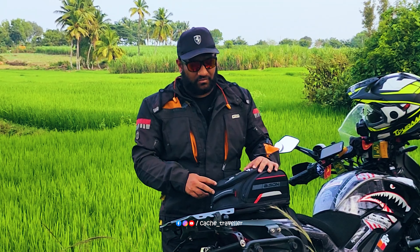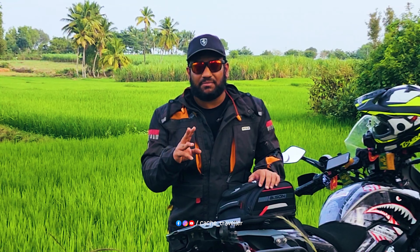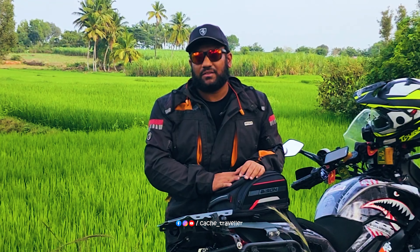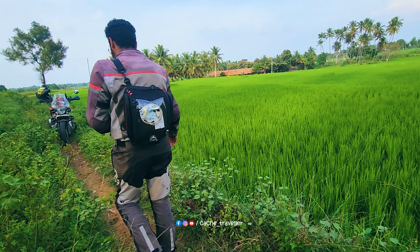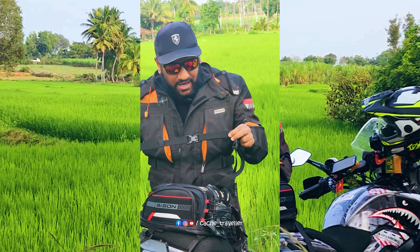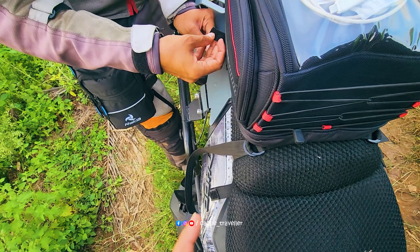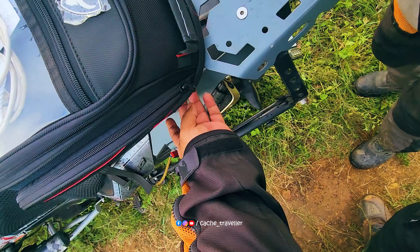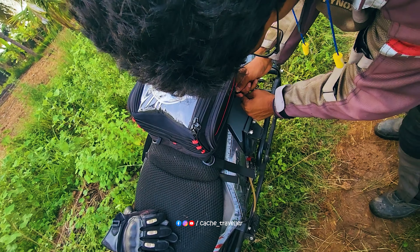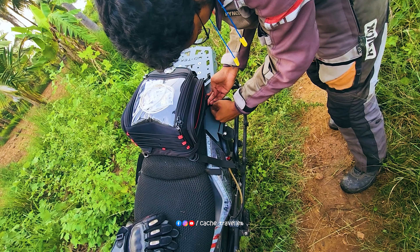According to your own requirements, there are four straps given with this tank bag. One is to use it as a backpack, and the three others are for your non-magnetic tank bag mounting. There is a double D-ring here, double D-ring here too, and a single D-ring here too. With these four D-rings, it's easily strapable to mount your bag at the rear of your bike.